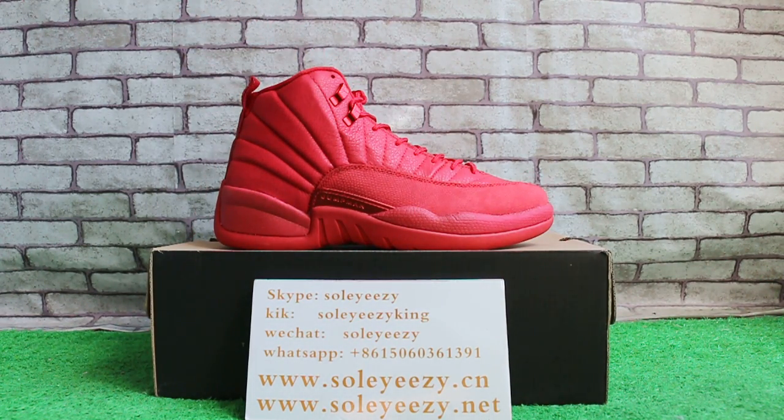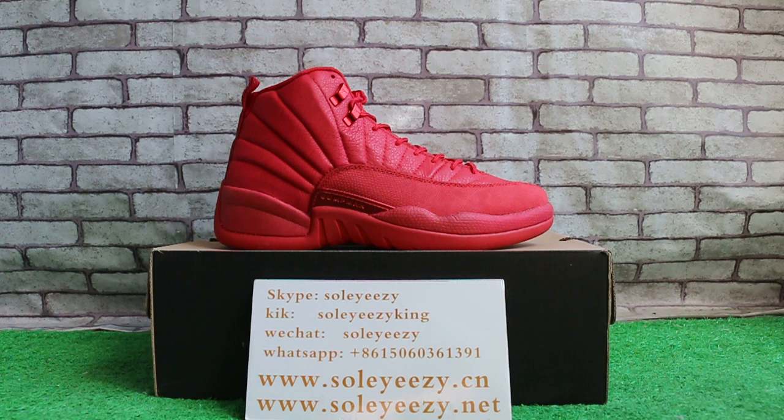This is the Jordan 12 from so easy.net and so easy.cm. If you like our items, just feel free to contact us. This is Kerry from so easy.cm and so easy.net — thank you for watching, see you in the next video, bye bye.